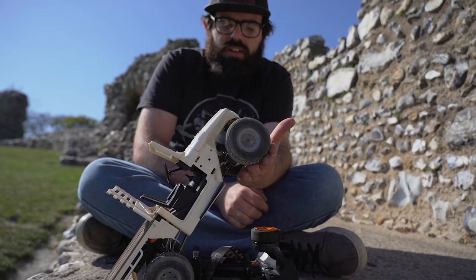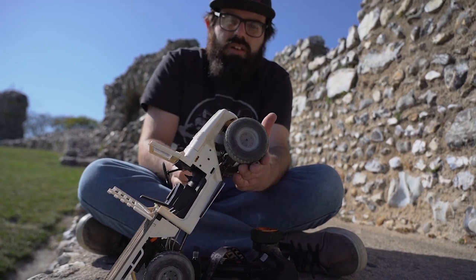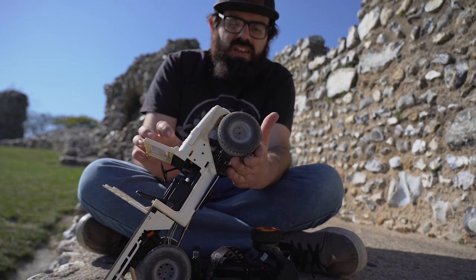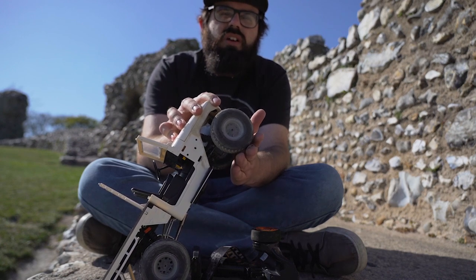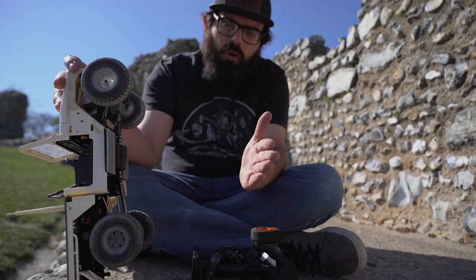Theoretically, when you're trying to climb up a hill like this, your front wheels should be pulling you up and your rear ones should be dragging slightly. Then, if you do decide to punch it on the throttle, your front ones are spinning way too fast compared to the rears.